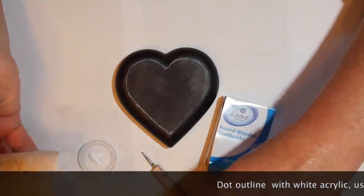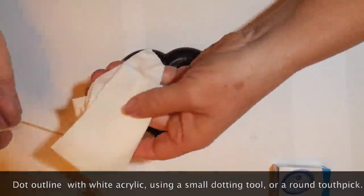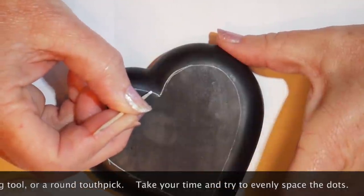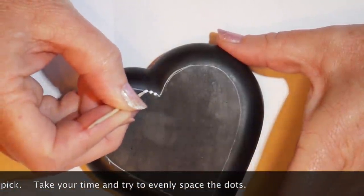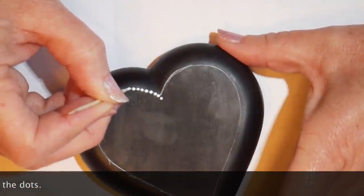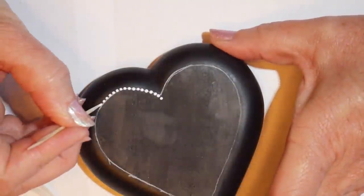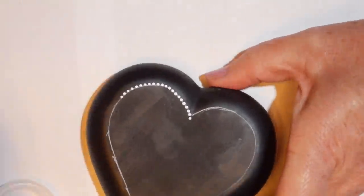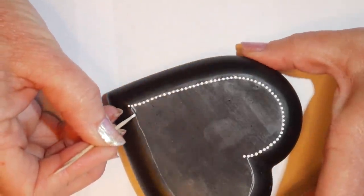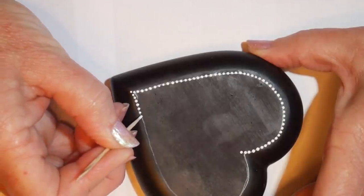I'm going to dot the outline using Martha Stewart Wedding Cake white acrylic and a toothpick, dotting the guideline with very small dots — trying to get them close together but not touching, all approximately the same size. As the toothpick builds up with paint, wipe it off and keep dotting. Make sure your paint is thick enough that your little dots don't pull out and touch one another. Work down one side, then go backwards to reach that point, and continue up the other side of the stone.